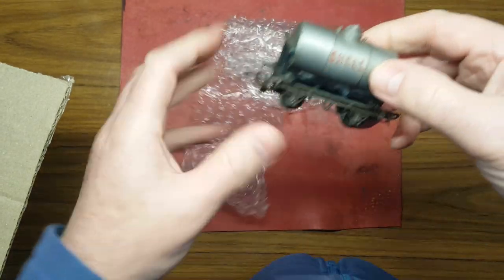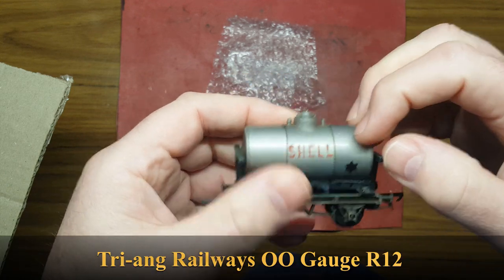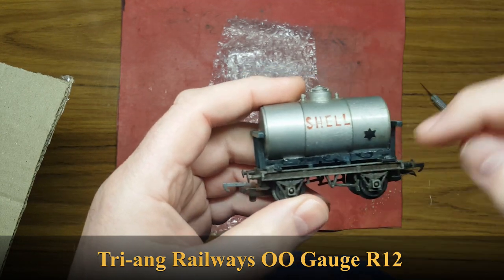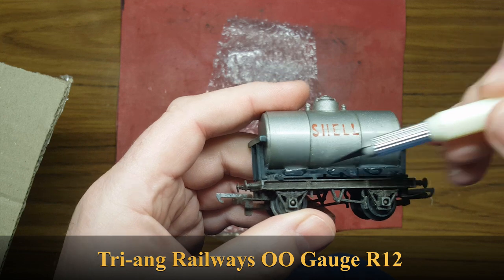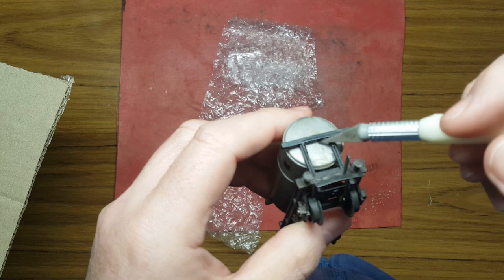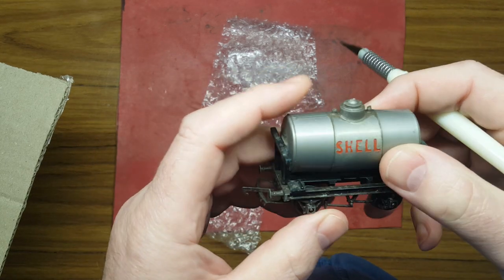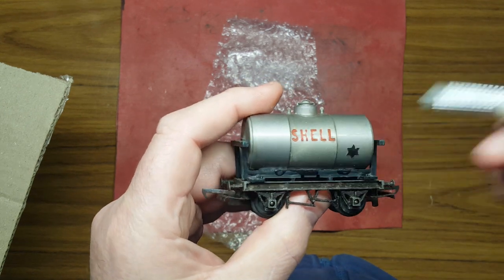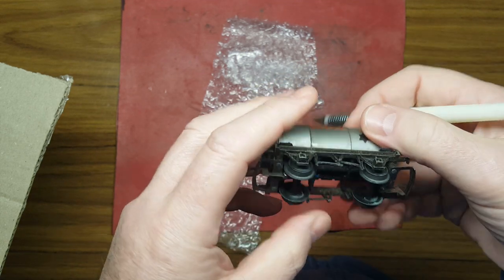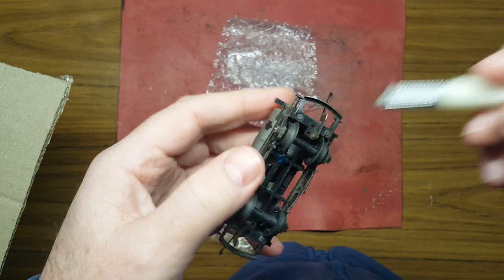We've got another Shell wagon and this one is in silver. This looks to be built in three separate sections — you've got a section there, a section there, and a section there. Somebody's had a go at gluing it — glue there and there and there, a bit of glue up here. So this has definitely come apart at some stage and they've glued it all back together. It's got the Hornby D couplings on it.